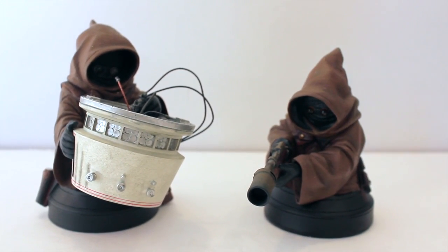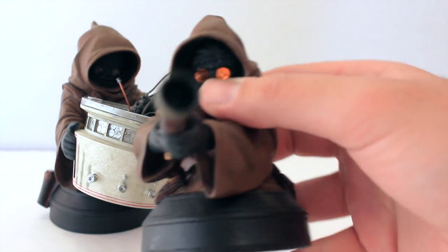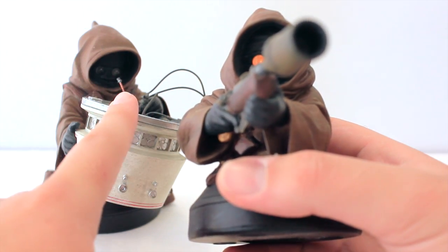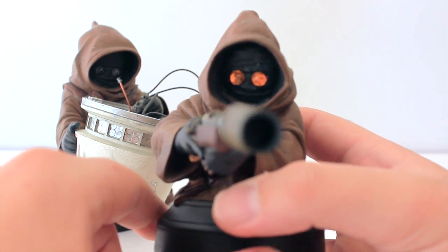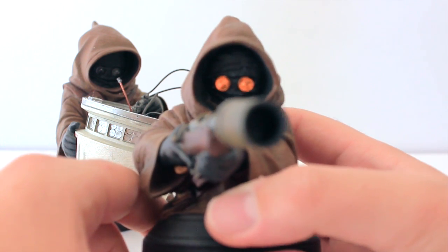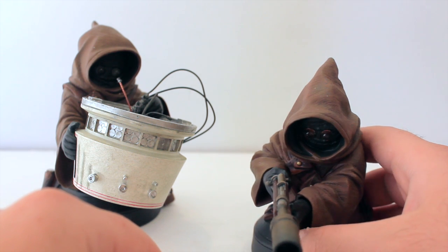These two actually do have light-up eyes as well. This one — you can see — the eyes are turned on. Unfortunately, the batteries died on this other one, and they are the little silver batteries that nobody ever has, so I haven't had a chance to go buy those. But you can see even in daylight they are pretty bright. At certain angles they're not so bright during the day, so let me turn off the lights and get a better look.